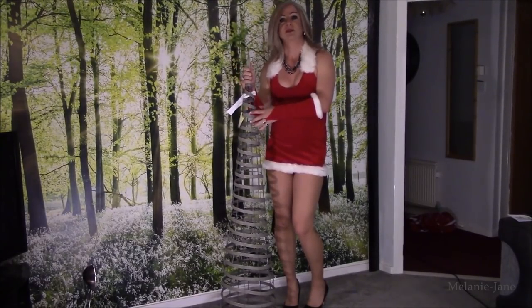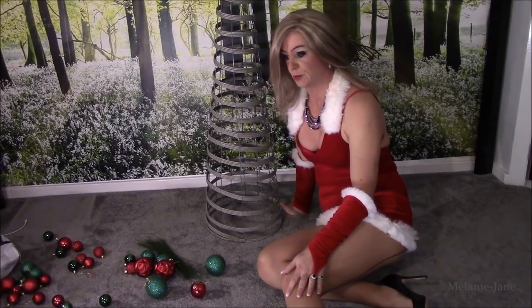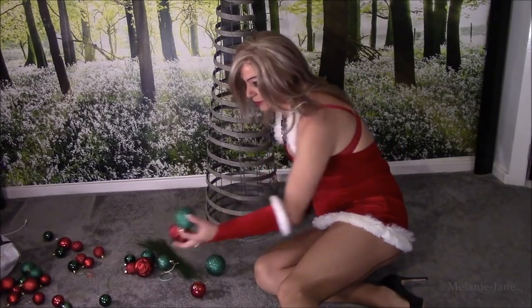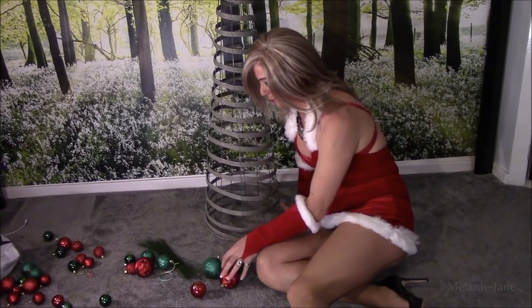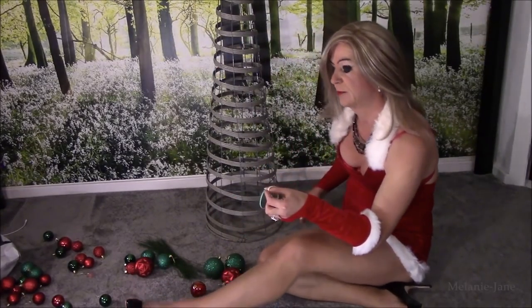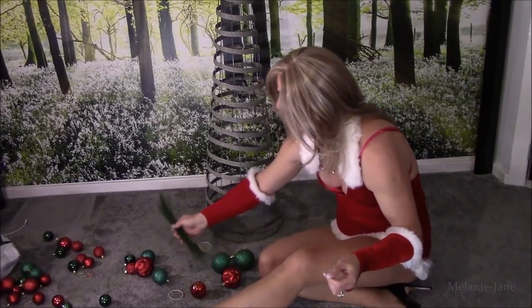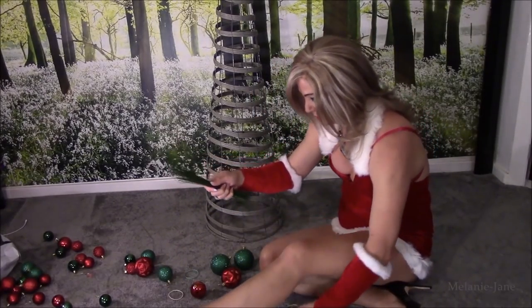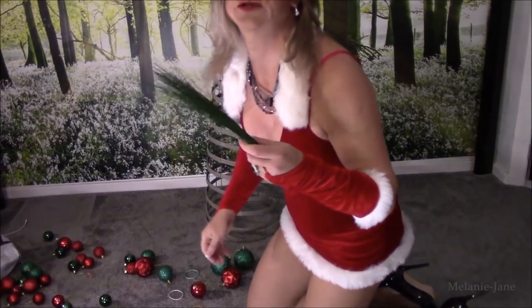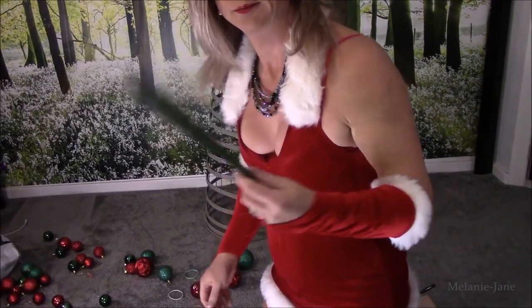So let's get started, shall we? The first thing we need to do is put some baubles on. I've got a selection of red and green baubles. What I'm going to use is some elastic bands. These are some garden wires — available from most garden shops.